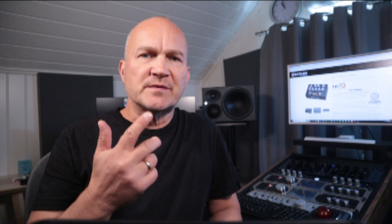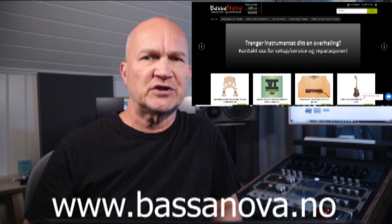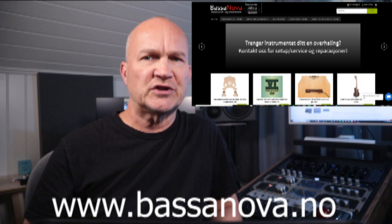First, a short disclaimer. I was approached by Bassanova, a bass specialty shop in Oslo. They asked me to do some reviews for products they want to feature in their shop. I'm not getting paid to do these reviews, but they're providing the products. I will however be returning them after the review. The reviews will feature my personal thoughts based on close to 30 years as a professional musician. Bassanova is not censoring these in any way — in fact, they won't even be seeing them before they're published. So all you see here is my unfiltered opinions.